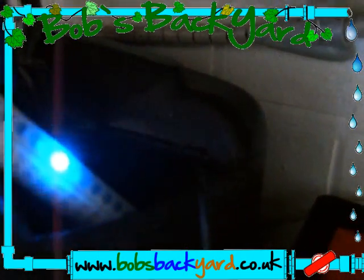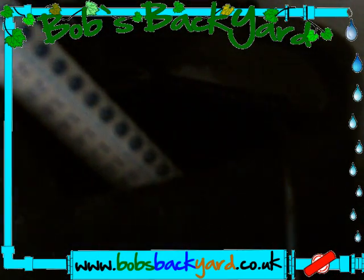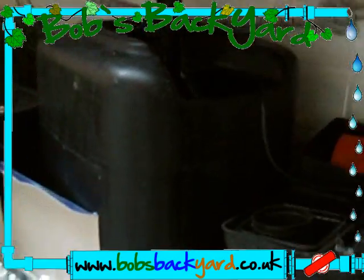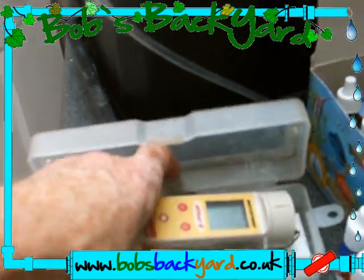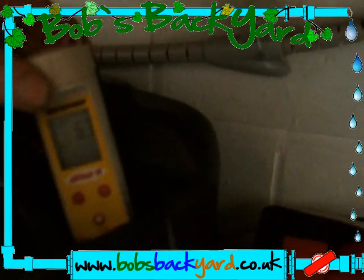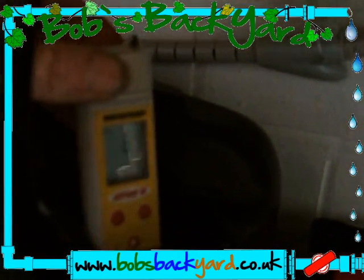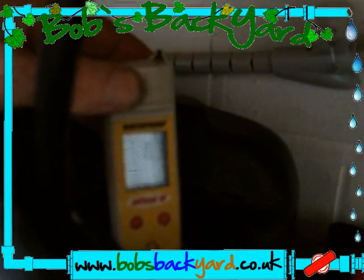If it flashes between two numbers that tells us it's 17. Now we need to test the pH. As you can see, the pH is a little high at 6.3, so I will bring the pH down.